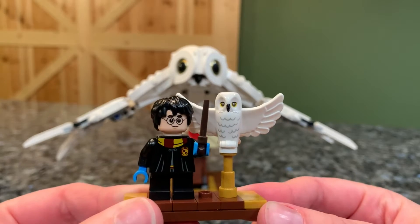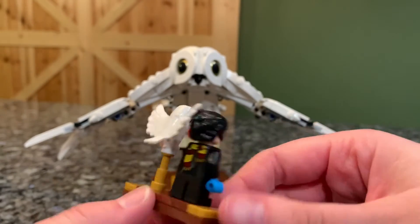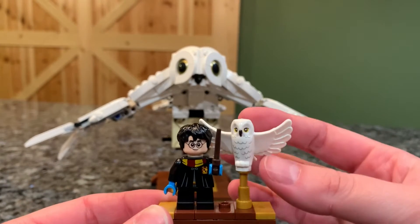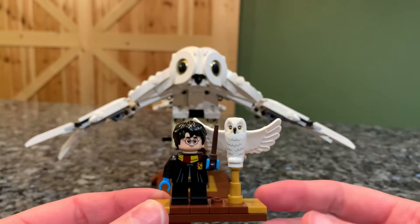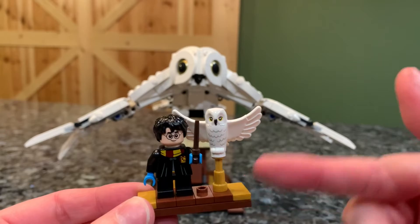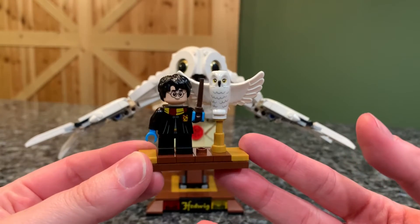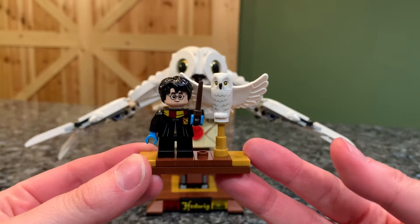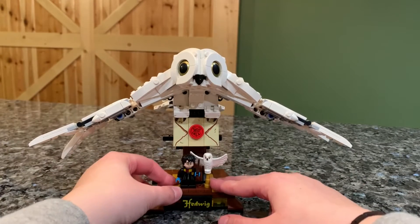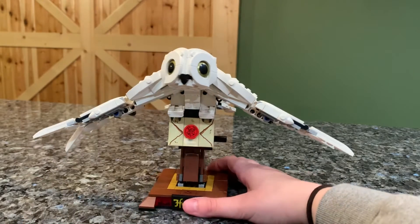She looks really really good. My only complaint is I wish they had made the stand just a little bit longer, because Hedwig does run into Harry's head since her wings are spread out. Had it been maybe one grouping longer, she would have been able to fit side by side. But overall you get a great little exclusive minifigure and it's nice to also get a Hedwig in flight. They do fit on the little stand, or you can display them to the side.